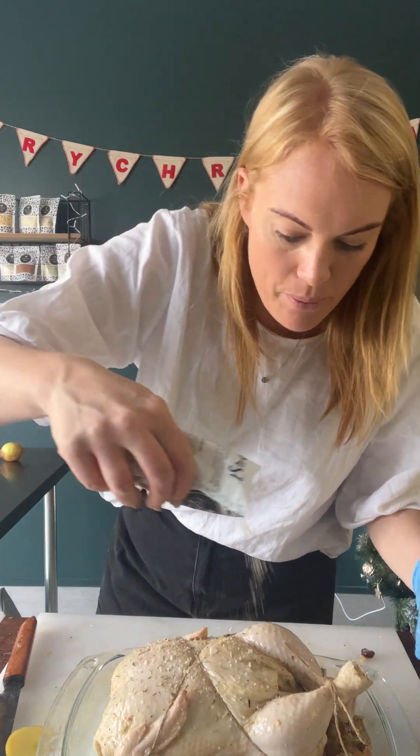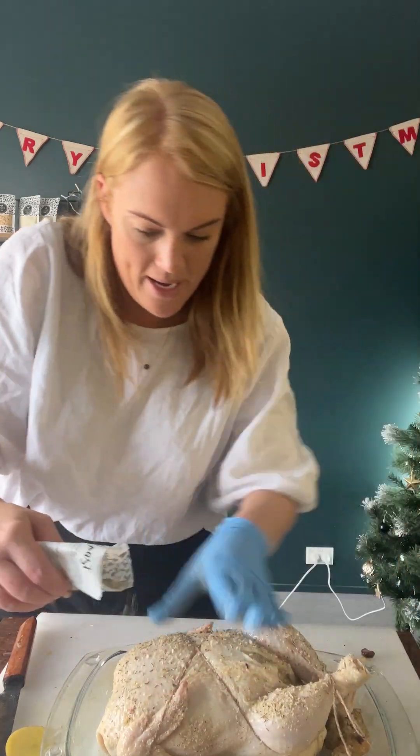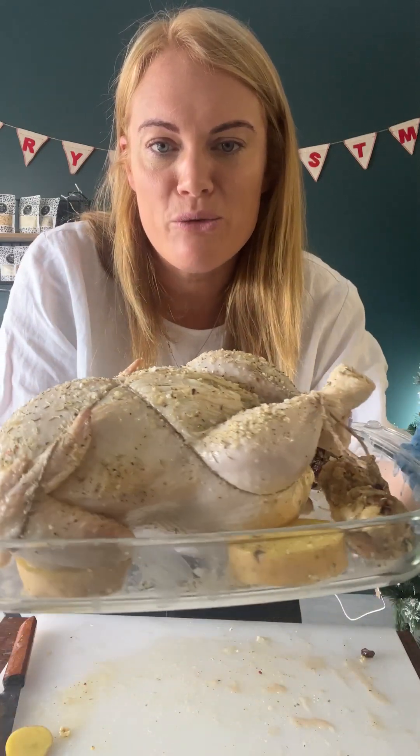Give it a final check — make sure you've got plenty of seasoning all over that chook. I think mine needed a little bit more. Hit it hard. Look at that, delicious. We're popping them in the oven at 180 for 100 minutes. In he goes — isn't he beautiful?